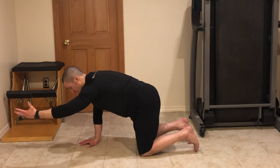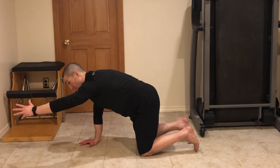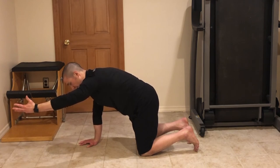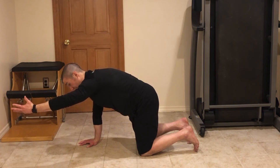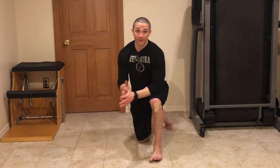Inhale, reach both arms — I'm reaching my right arm through the ground, I'm reaching my left arm forward with a palm-up orientation. Exhale, feel the inside of the right hand, feel more of the left side of the abs. We'll do five breaths there. Take a break, do three to five sets.